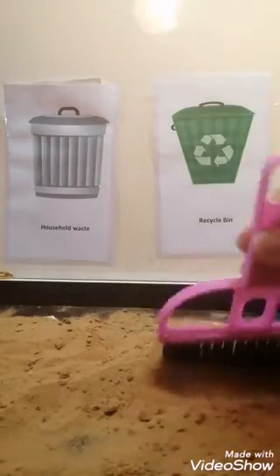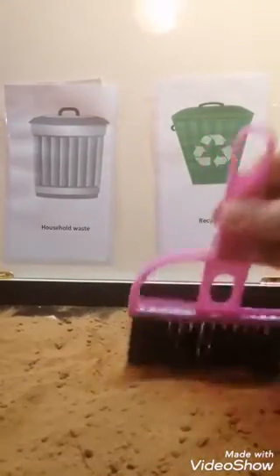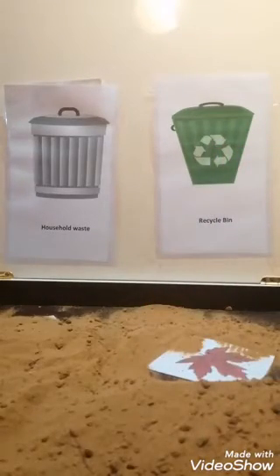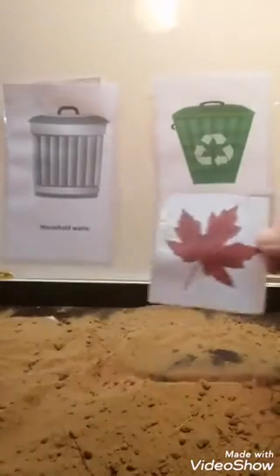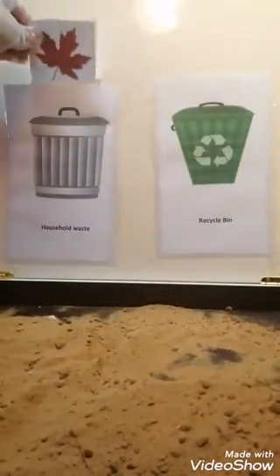Let's see what else do we have. And a dry leaf. Do you think we can recycle dry leaves? Nuh-uh. Household waste.